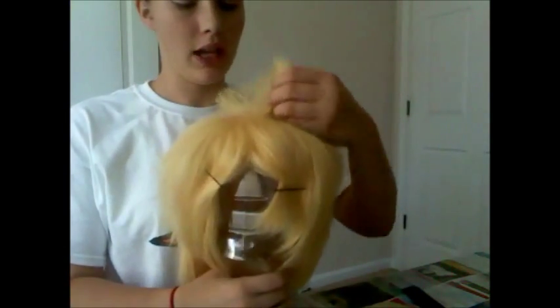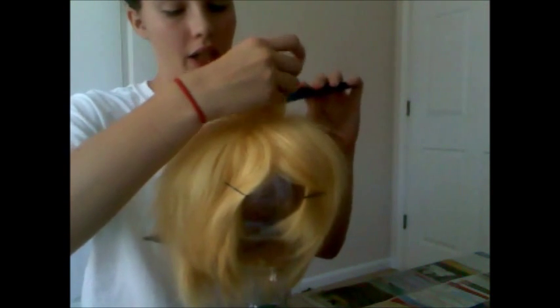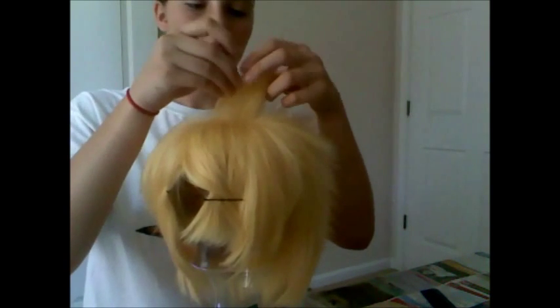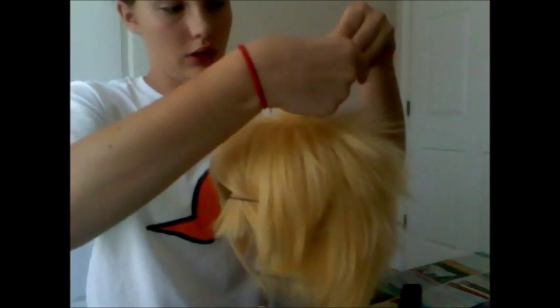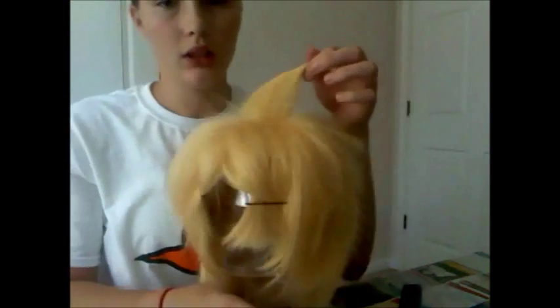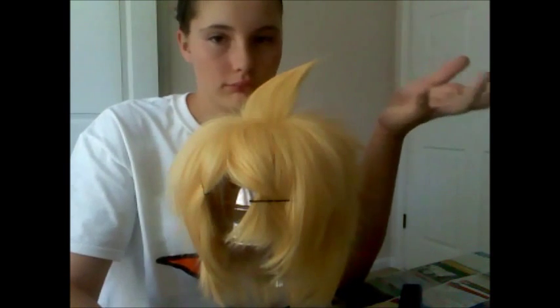Most wigs have a spot on the top where when you first get them, they stick up like this, so I just kind of went with that. I just took a thin section — you don't want a lot of hair in it or else it'll be hard to make it stand up, but you want enough to where it's not see-through. So I just took it, brushed it out a little bit, laid down the rest of the hair next to it, held it there, gave it a good coat of hairspray, and held it there so the hairspray will dry.